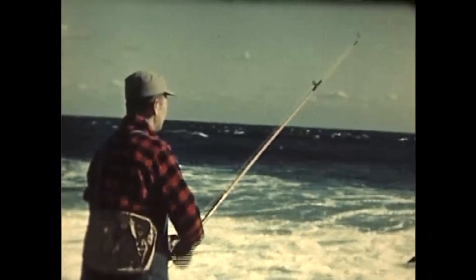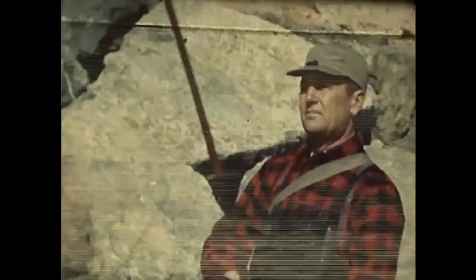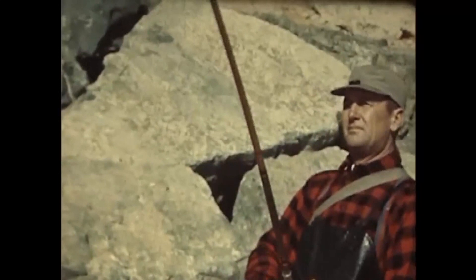Bang! Something strikes like the crack of a whip. That surging rush repays you for all the casting, reeling, and wishing you've been doing — especially when it's a big one.